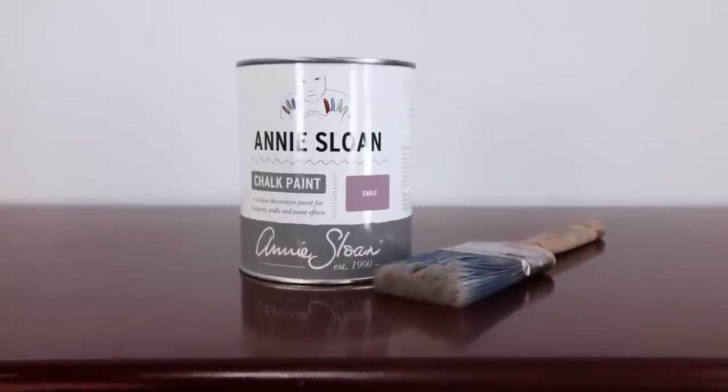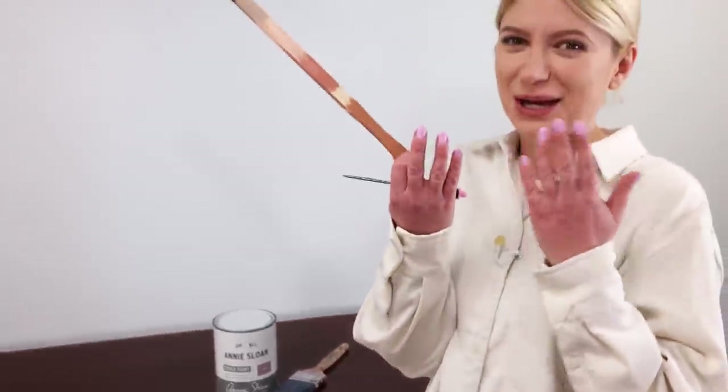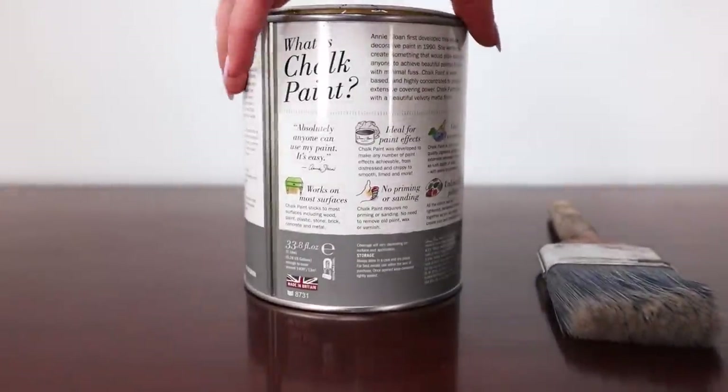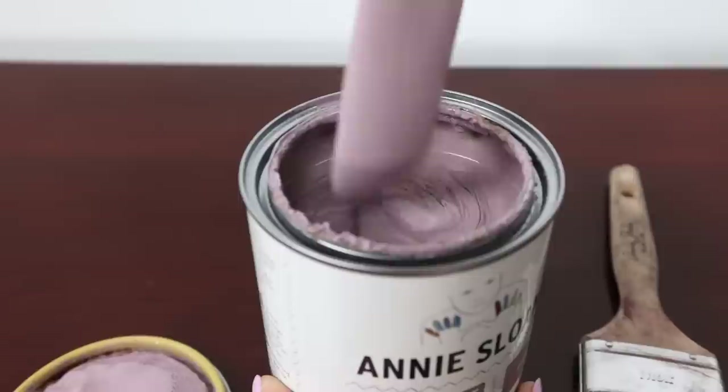For my color I picked Emily. It's a beautiful purple color. I was sitting here thinking which color do I use and I decided to just go with the colors of my nails — so we're doing purple. This is one of the rare colors from Anislon that I never use by itself. It's always with some wash or some blending but never by itself.